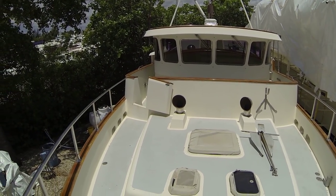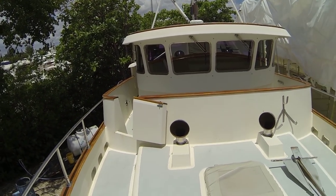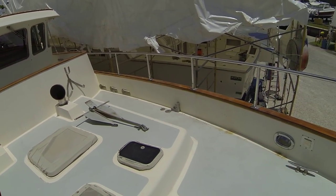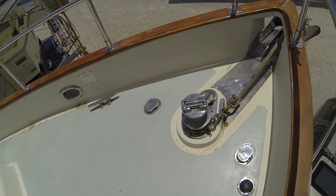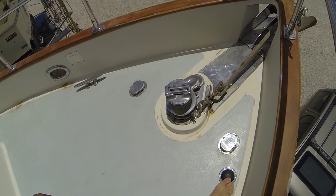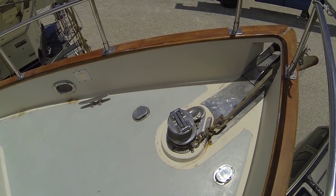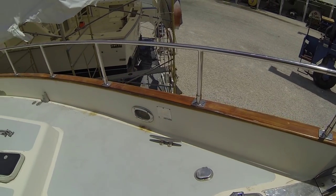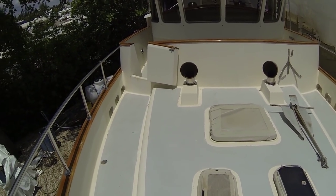This is the foredeck and the nice North Sea style wheelhouse. There's the anchor windlass — just put in a new foot switch the other day, so it works very nicely. All the chain was dropped out and checked and reamed back in, so all that's working nice and good.